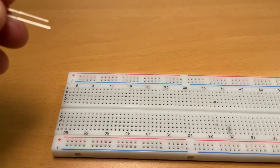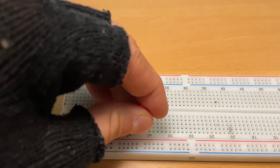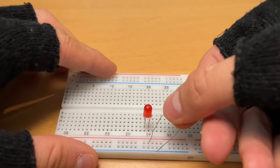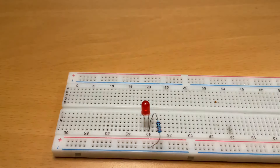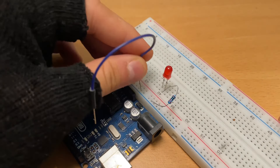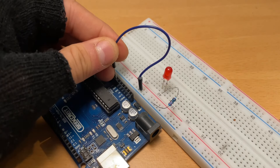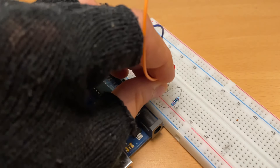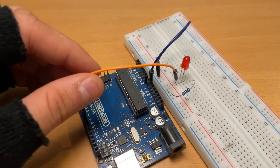Now let's get started with the wiring. We're going to take our LED light and connect it to the protoboard, and we're also going to take our 220 ohm resistor, connect it to the same row as the shorter pin of the LED light and also to the blue row of the protoboard. Now we're going to take a blue wire and connect it to the blue row of the protoboard and to the GND pin on the Arduino Uno. Now we're going to take an orange wire and connect it to the same row as the longer pin on the LED light, and the other end of the wire to pin 5 on the Arduino Uno.